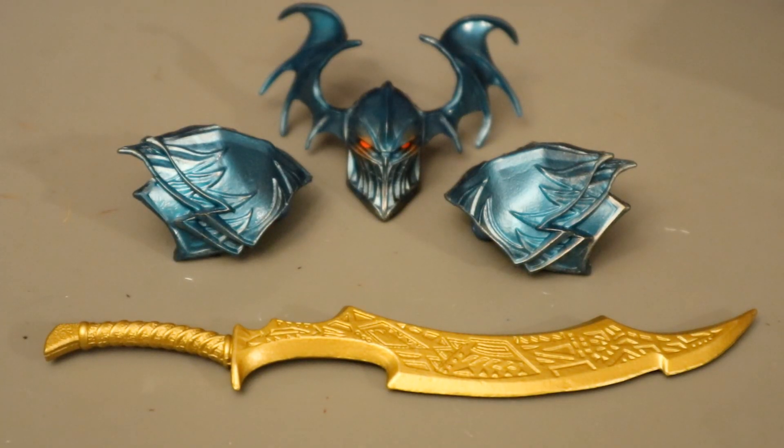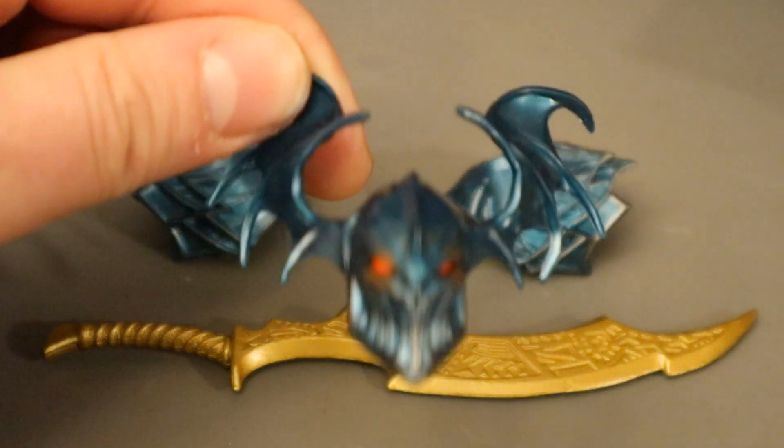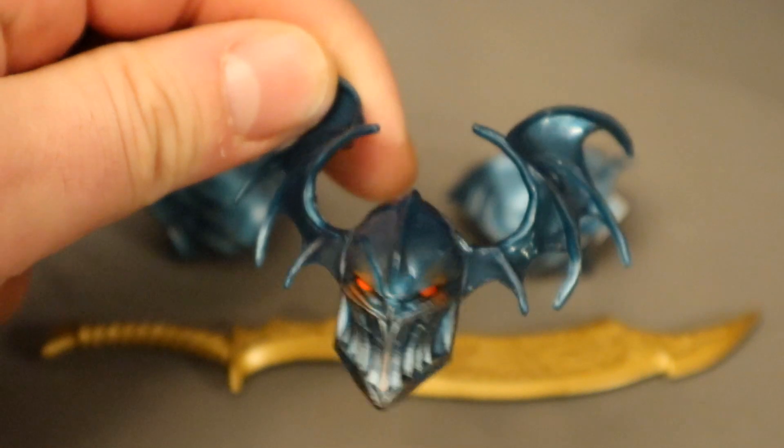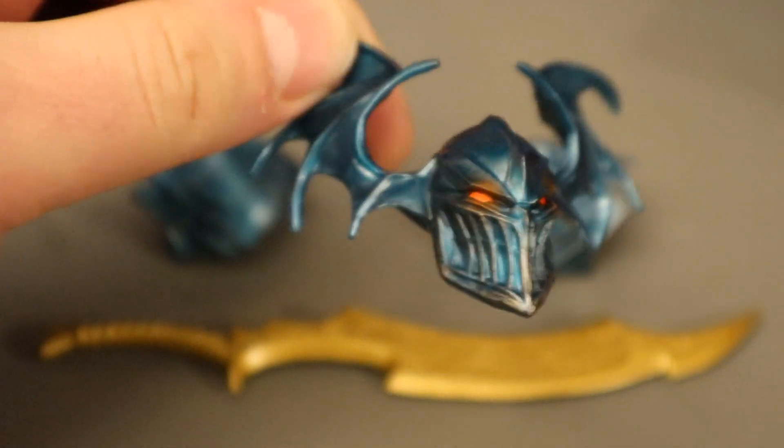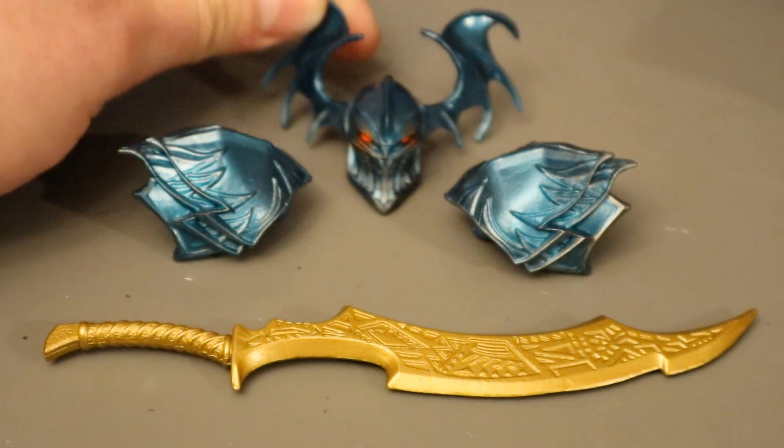He comes with the Merciless Collect and Connect pieces: the head, the shoulder pads, and the sword. Merciless is the biggest McFarlane DC Multiverse figure yet, and also their first Collect and Connect figure. The head looks fantastic — you can see the bat ears come out of the side, the red eyes, the mouth. The detailed sculpting is very nice.